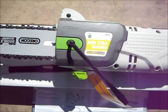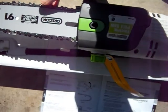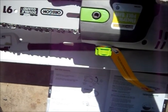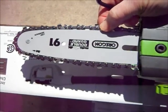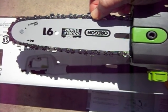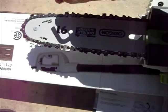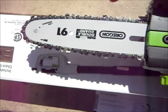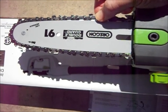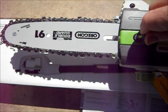Now it's time to adjust the chain properly. I usually like to get a little rise when I pull on my chain — it means it's not too loose or too tight. You don't want it dead tight or it will just wear out the tip trying to get around the bend, causing flat spots on your bar and wearing out your chain. You need a little bit of slack — about a quarter of an inch.